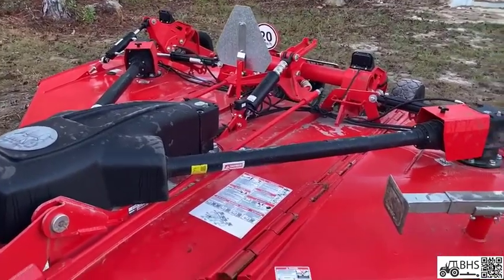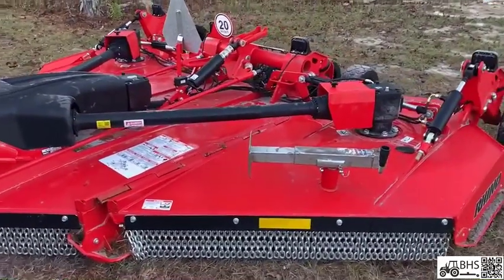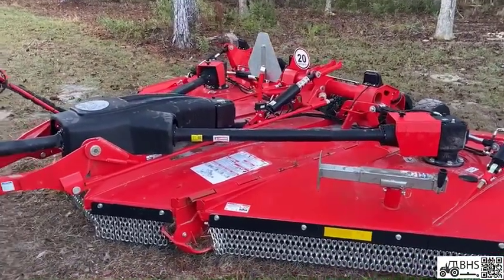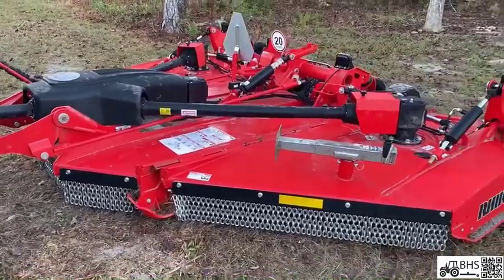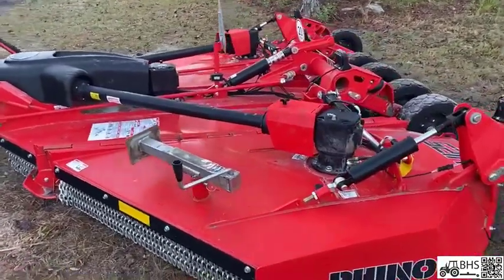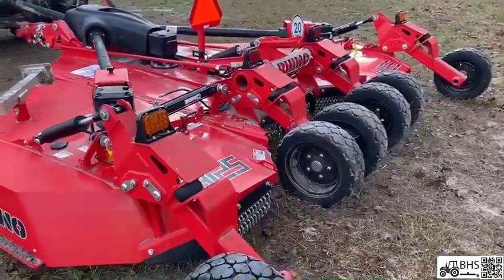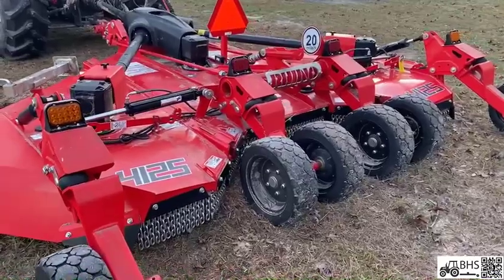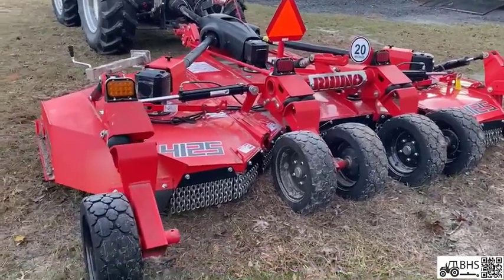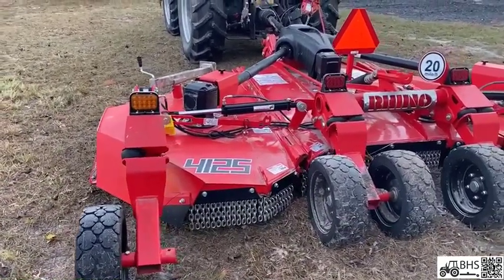Just a quick overview from someone that's never owned a batwing before — certainly nothing of this size and magnitude. Super happy early on; I think it's going to be great. I've got a 25-acre job on a power line that needs to get done, and this should be great for that. I've also got a customer's property that I subbed out to somebody because I didn't have time, and he wasn't able to cut all of it because his brush cutter wasn't big enough and his tractor was too small. So I'm going to have to go back and take care of that.